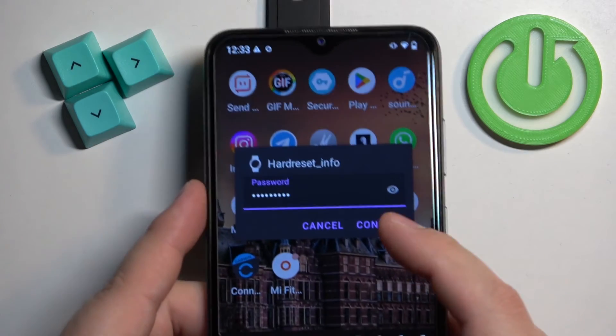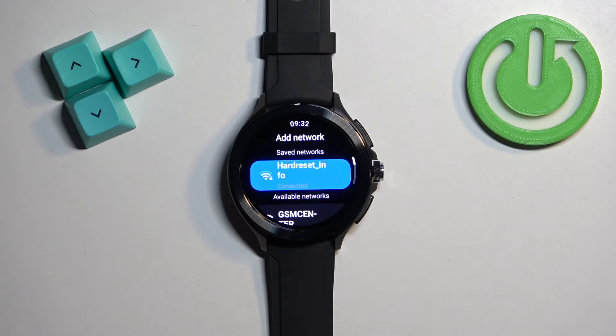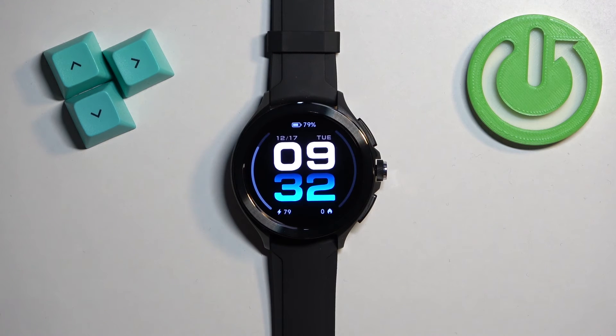Once you enter the password on your phone, you can tap on connect and it's going to connect to the network. As you can see it says connected, and once you're done you can press the crown button to go back to the watch face. And that's how you connect to the Wi-Fi network on this watch.